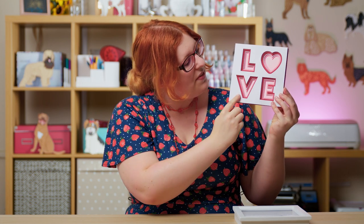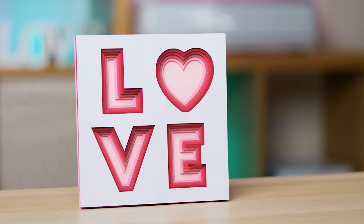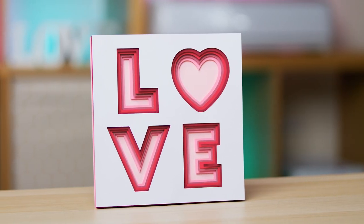Now if you'd rather do this with text rather than an image, so to perhaps spell out a name which you could put onto a wall, then this video will also show you how to do that. I have a little example. This one isn't in a frame but I've used this same technique on the L, the V and the E and then I just did a little heart instead of the O. It's got those same layers with all the different colours.